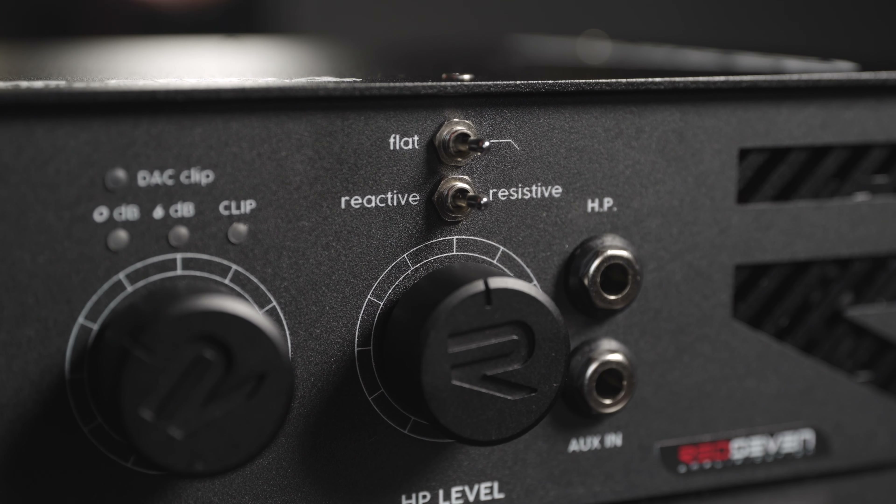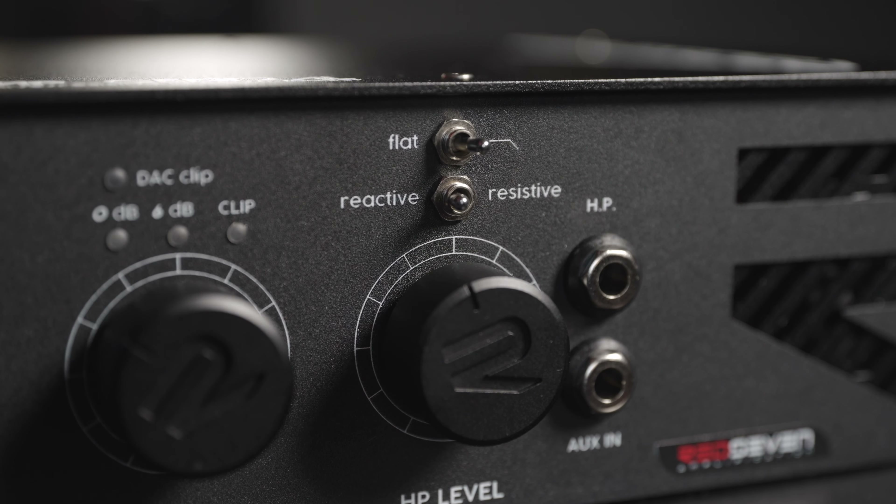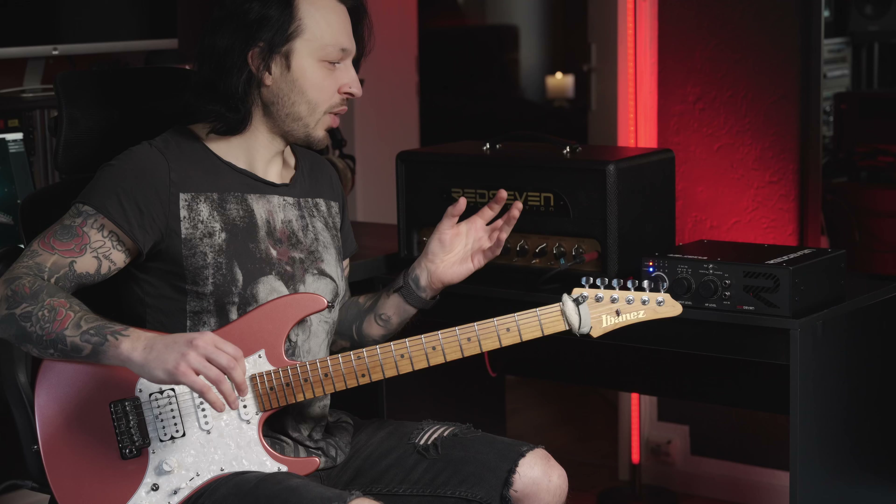Over here, you can choose one out of 16 impulse responses. And you can actually connect the Amp Central to your computer and upload your own impulse responses.